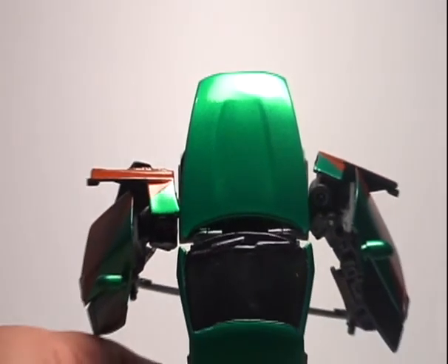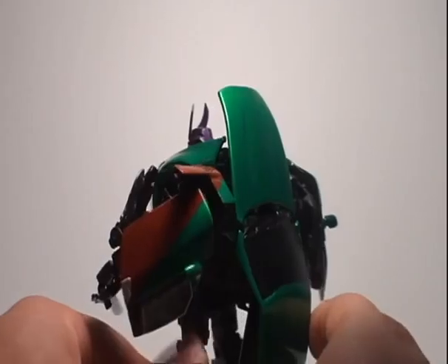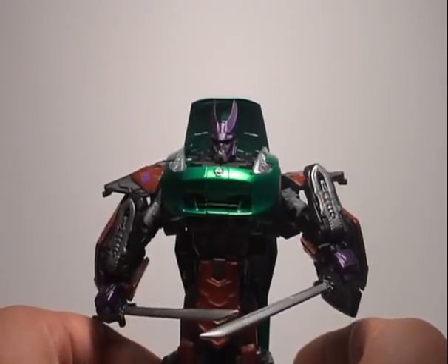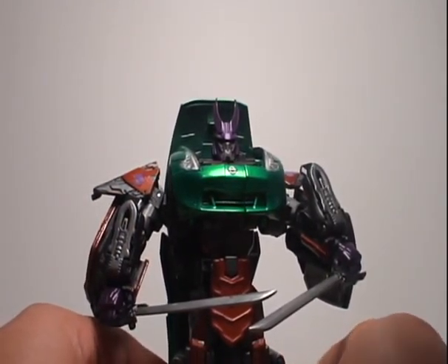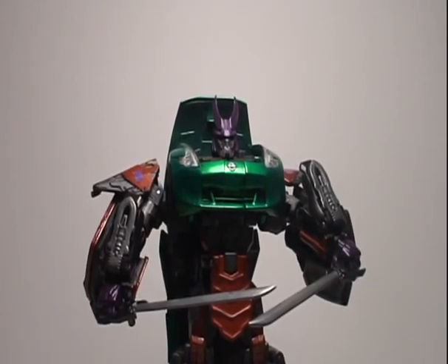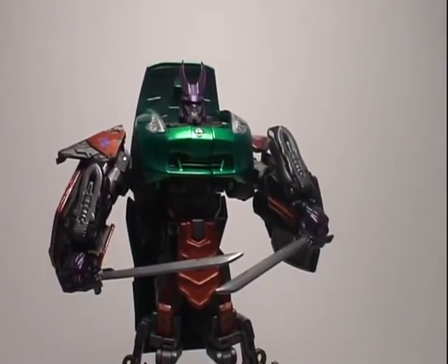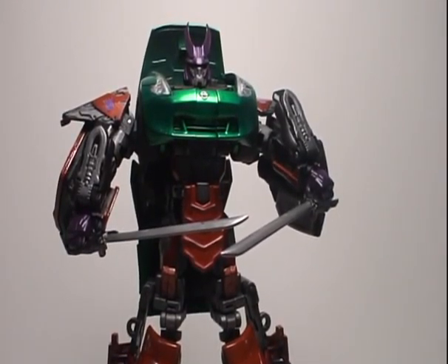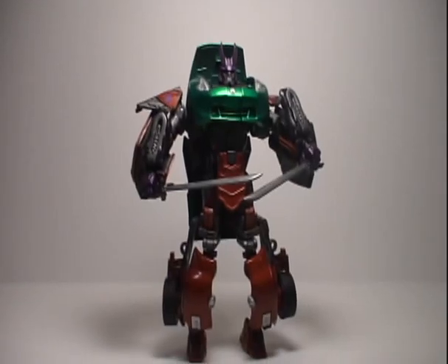Just well thought out and well designed. The alt mode is sweet looking as well and I'll show you pictures of that. Actually, I apologize — it wasn't a convoy he used. This is the alternative Megatron mold.